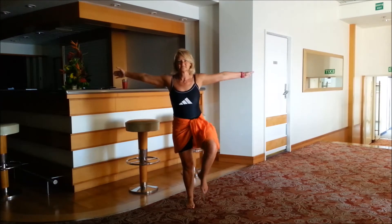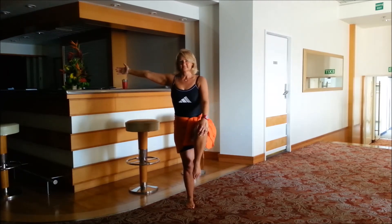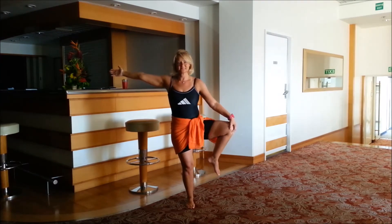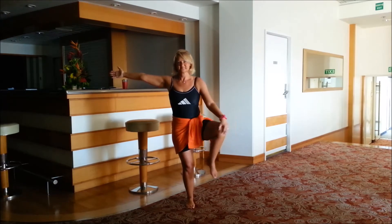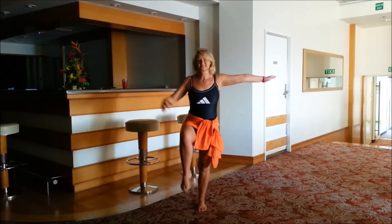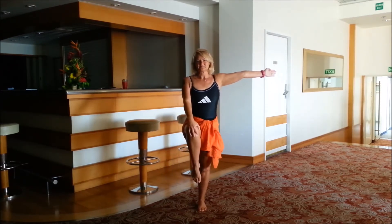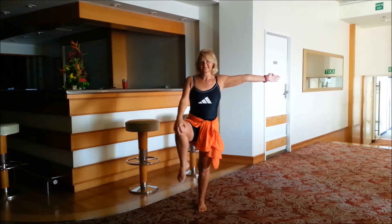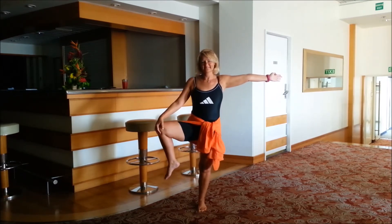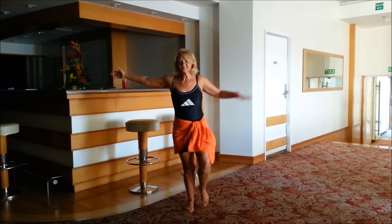Continuing with the balance — bring that right knee up and try to take it out to the side and back, out to the side and back, keeping that belly button squeezed in, using that focus point. One more out and then back. Bring the leg down. We'll try it with the breathing — you'll notice the difference. Inhale, exhale to the side, inhale back, exhale out, inhale, exhale — two more — inhale, exhale.